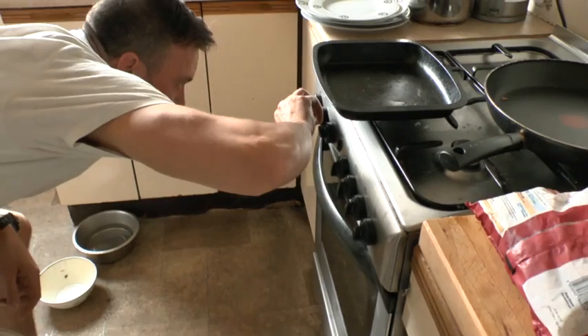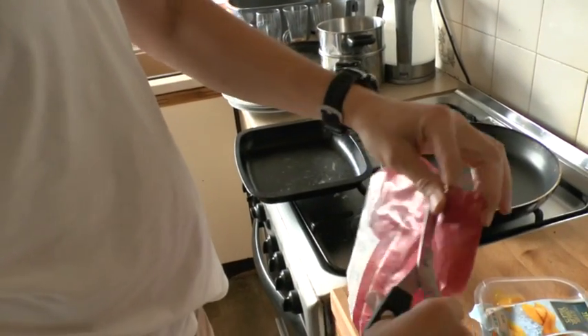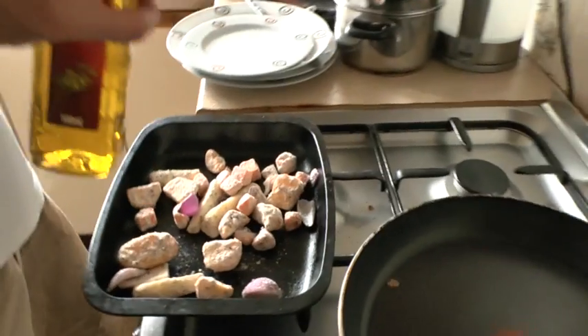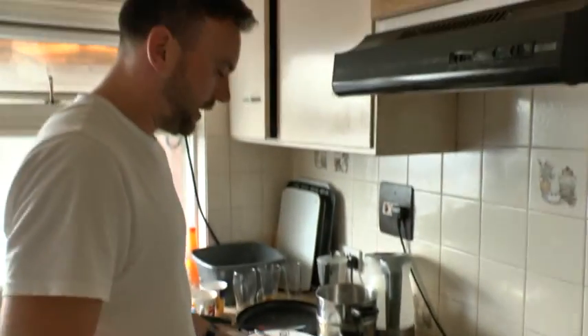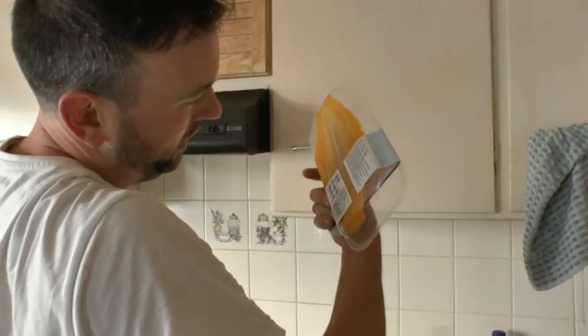Preheated the oven to 180 degrees. It says to drizzle a little olive oil over the stuff, so I'm going to use about half a bag. Bit of olive oil. If the lid doesn't open like mine doesn't, you can use just normal oil. Just a drizzle there. A little bit of a shake. Put it in the oven for about 35 to 40 minutes. Chuck the yellow fish in as well in about 20 minutes. Smells great G-Dog.